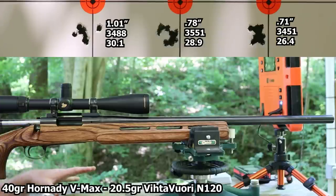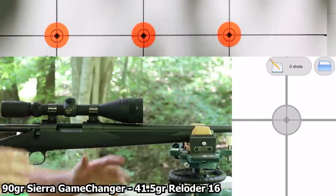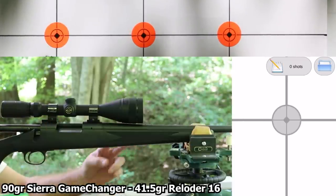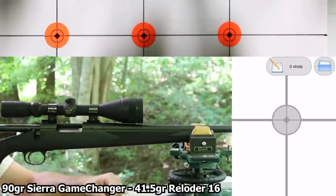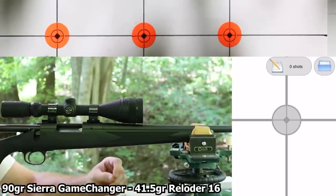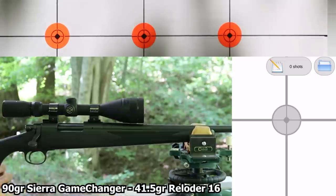Let me get swapped out to the .243 ADL. This .243 is a standard '90s vintage ADL, and I've only got two groups that I want to shoot before and after — they're only five-shot groups. Because in previous videos I did with this gun, we were shooting an 85-grain Sierra hollow point, and I've run out of those. Today I've loaded the 90-grain Sierra Game Changer at 2.8-inch overall length, and the first powder is going to be 41.5 grains of Reloader 16.